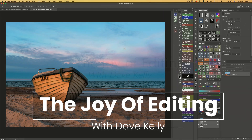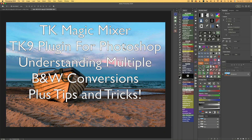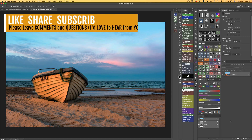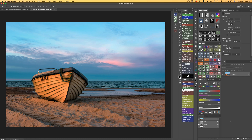Hello everyone and welcome to The Joy of Editing with Dave Kelly. I'm so glad you joined me again today. Today I'll be working with the TK Magic Mixer, showing you what is actually happening when you're doing a multiple black and white conversion, because it can really be hard to wrap your head around, and I'll do the best I can to explain it to you today. Plus, I will give you some tips and tricks when working with TK9 and also with the TK Magic Mixer.